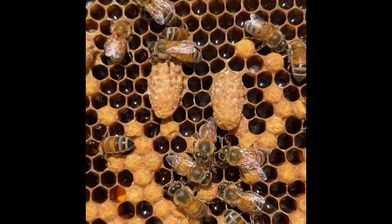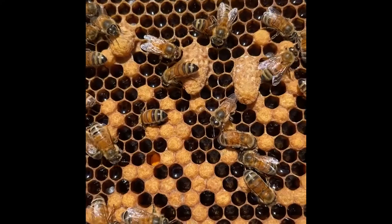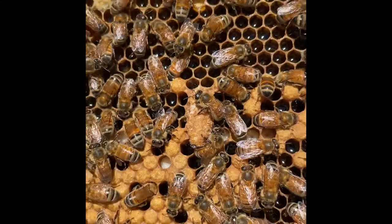Here's an up-close look at some queen cells made by the bees in this hive. They likely made these to replace a queen who has died. So I'm going to be very gentle with these and leave them alone so that one of them will emerge and become the new queen of this hive.